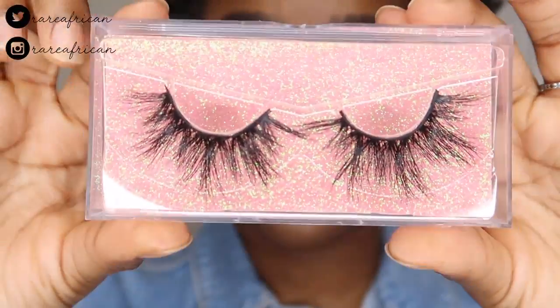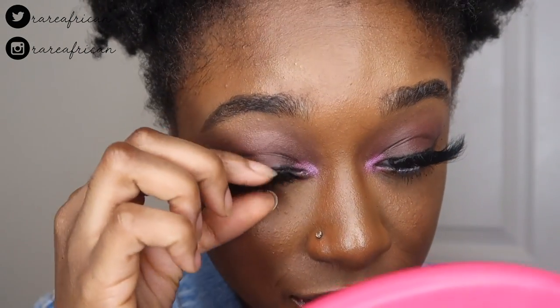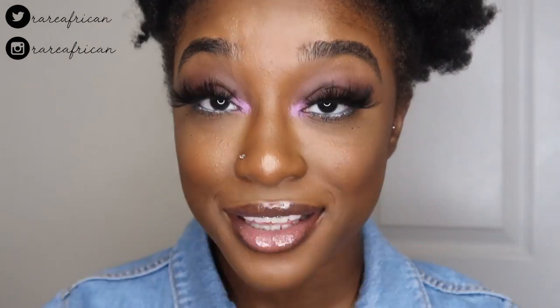This is what E88 looks like — it's actually pretty cute. I like the way this one looks. Now the next pair is E89, which looks long and wispy and slightly dramatic. E89 is very wispy and very long — I'd say it is a bit dramatic, but not overly dramatic like the first two I tried on.